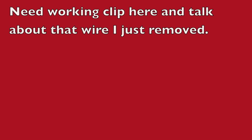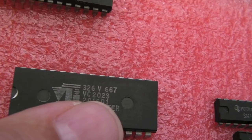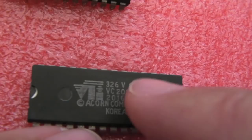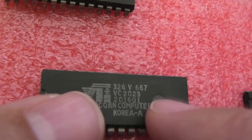I've swapped out the video ULA — this is a VTI VC2023, which was kind of the second revision. Prior to this there was a Ferranti one beginning with '5L something' — I can't remember the exact part number, but the original Ferranti ULAs got super hot and had a big black heat sink on top. These ones didn't seem to need it, but this particular chip has been super hot since I got the system, which was my first clue that something was wrong.